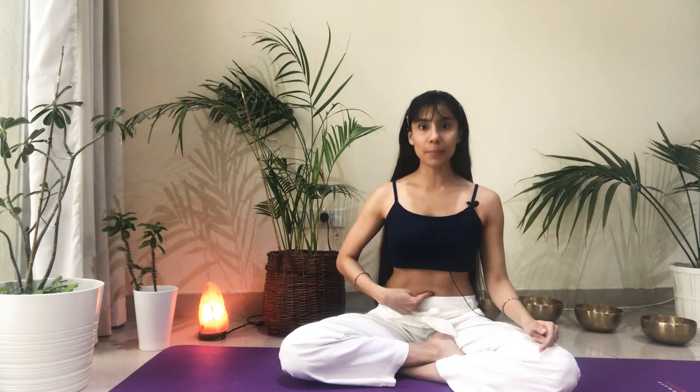Let's have a look at what the nine drishtis are in Ashtanga yoga. The first one is Nasagra drishti — gazing at the tip of the nose. We don't want to strain our eyes, so we're softly gazing at the tip of the nose or just at the silhouette of our nose. The second one is Ajna chakra drishti, the third eye drishti — softly gazing at that point in between both eyebrows, Ajna chakra, third eye chakra. The third one is Nabhi chakra drishti — gazing at the belly button or the navel, like we do in downward facing dog, for example.